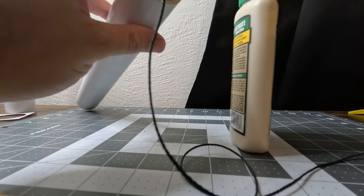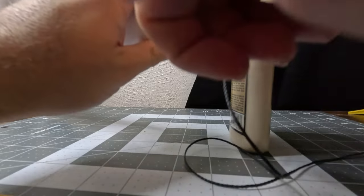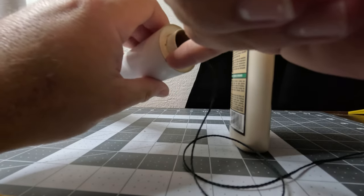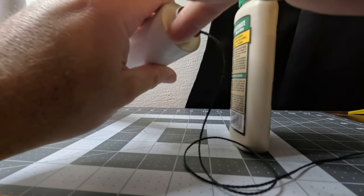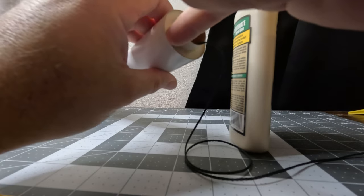If you use super glue, just know that it becomes brittle very quickly. If you plan on flying this rocket a lot, chances are it's not going to last long because the glue is just not going to flex very well and it's going to crack and become brittle and your parts are going to come apart. Don't do it — trust me, I know.